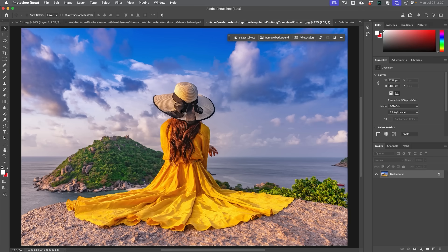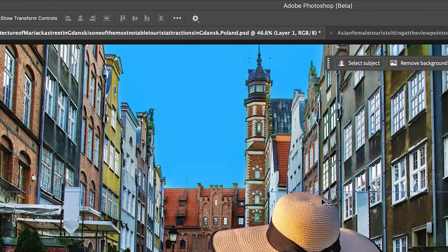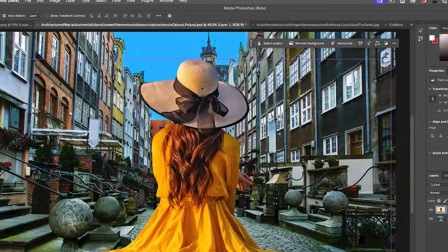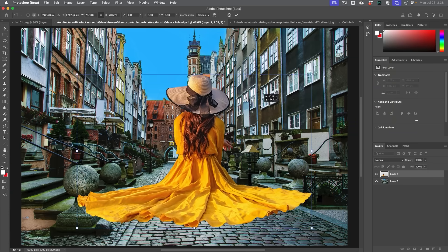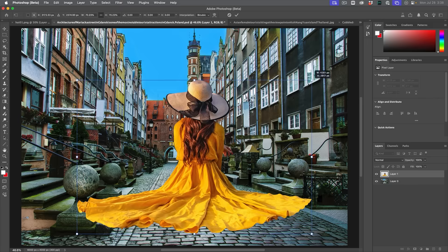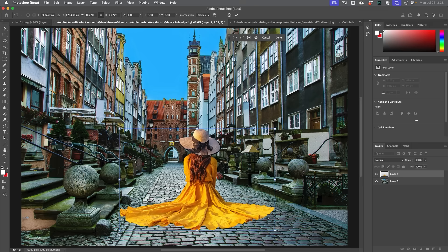Let's grab this photo here and we're just going to select subject. Let's drag her into the other image here, and I'll resize — Control/Command T will resize. I'm just rushing through this; I'll do individual tutorials on these different features. So let's just pop her in here. Now obviously that doesn't match.